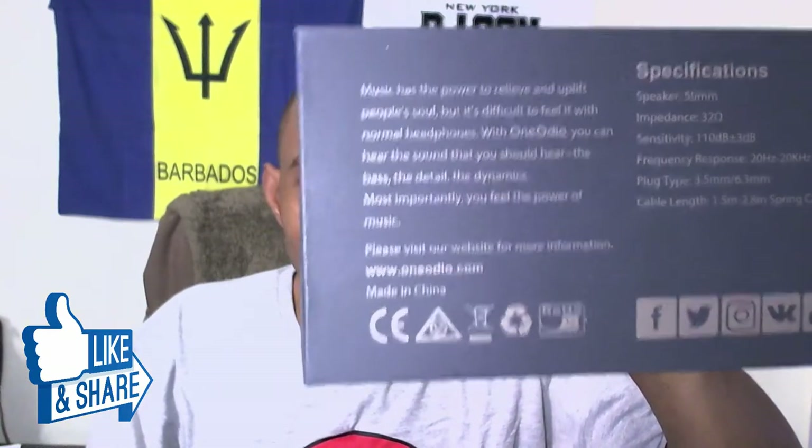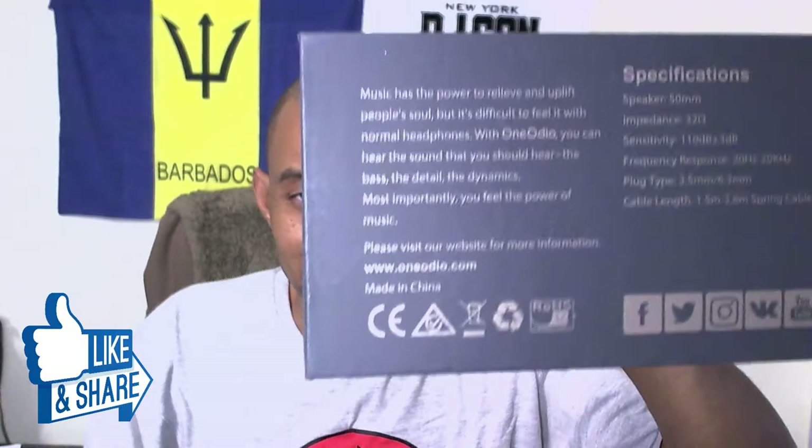Here are the specs — I'll throw them up on screen; I'm not going to read off all of it, I'm trying to keep this video short. What I can tell you is they have the newest 50 millimeter amp drivers. This is the box — it's black, it's nice.